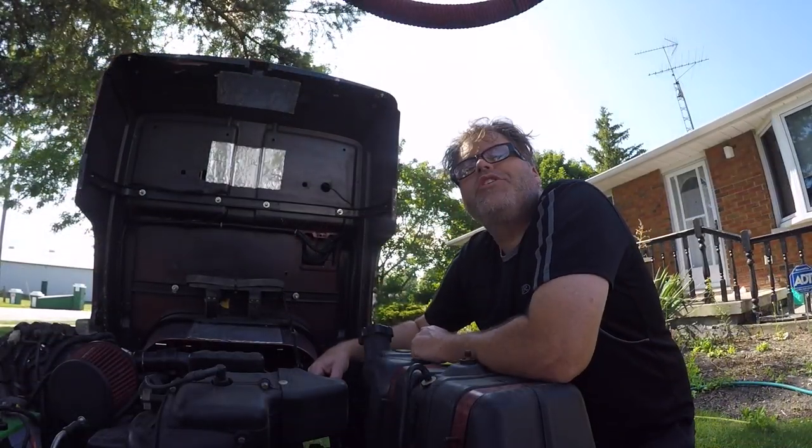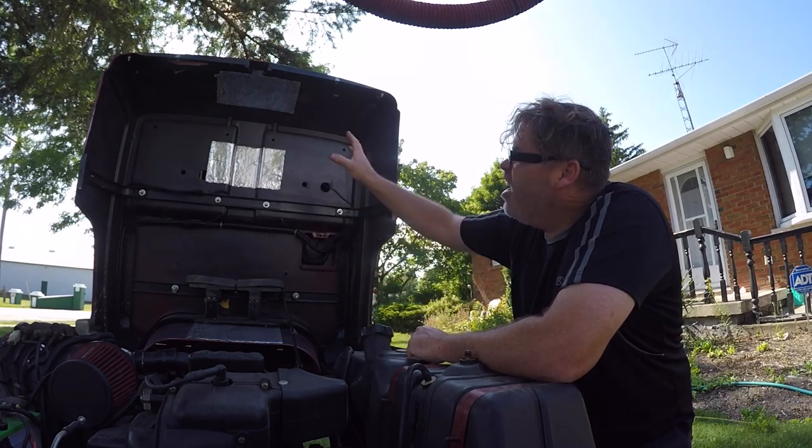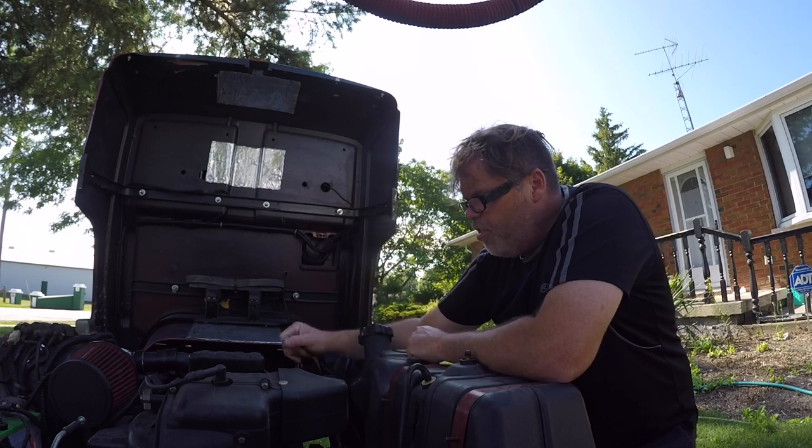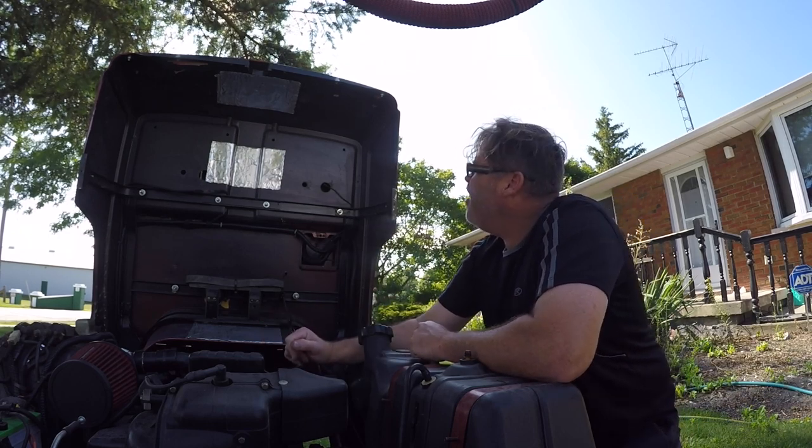How are you doing today? Welcome to the Belsa Show. Today on the Belsa Show we're gonna line the golf cart under the hood area with some 'keep the aliens away' wrap — the heat boys, the heat!